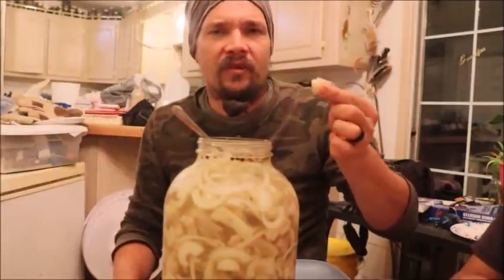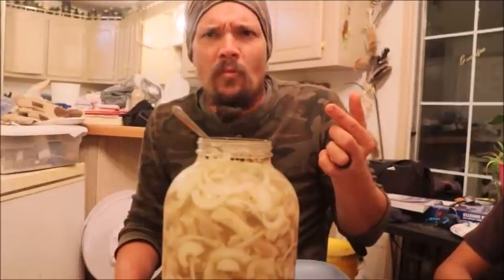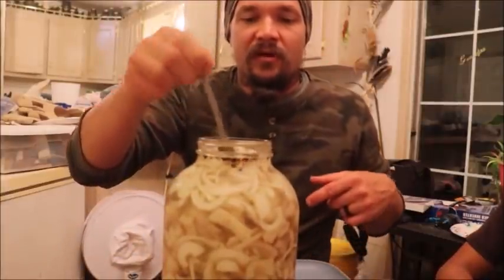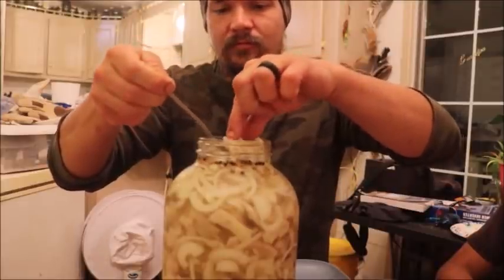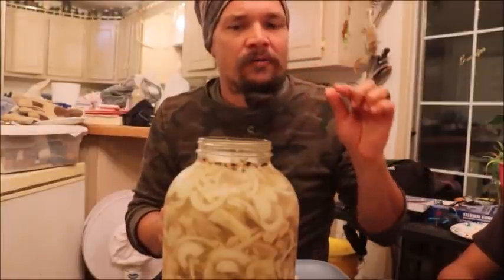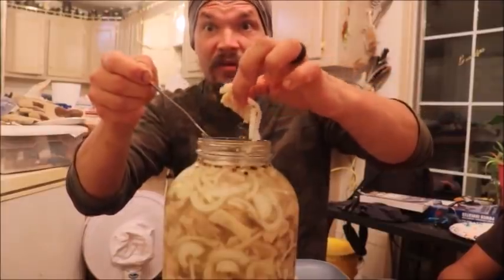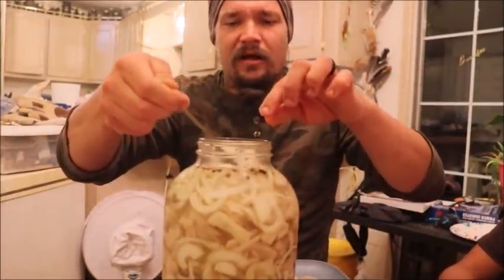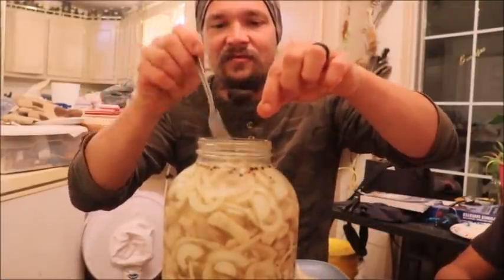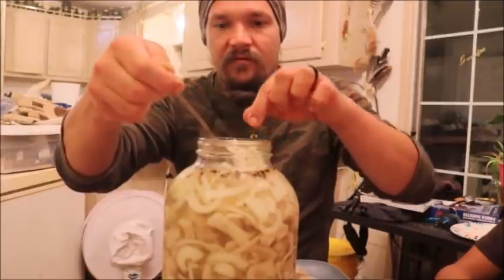Just like the canning, the bones are like non-existent at this point. Let me pull a couple of these out for some of the family here. Oh, I should try one of those onions too. Oh yeah, that's happiness, but I'm in it for the fish, guys. This is not going to last long, and it's a time-consuming task and it takes up some fridge space.